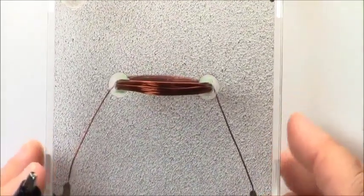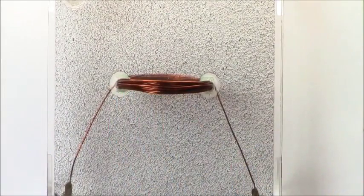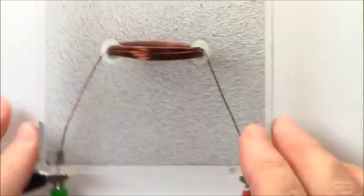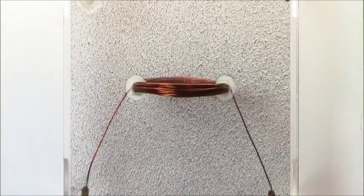Just the coil of copper wire — there's about 15 turns on this. I'll connect up the terminals. I'll probably zoom in a little closer on this one.